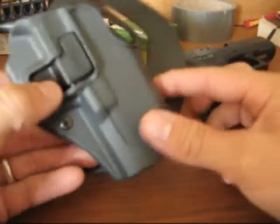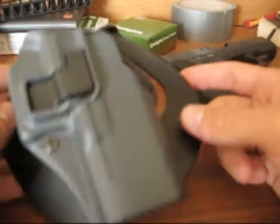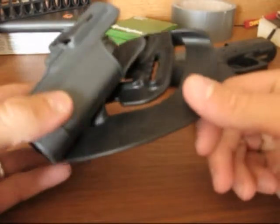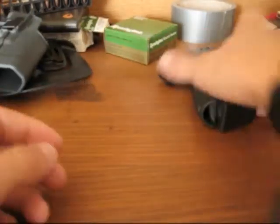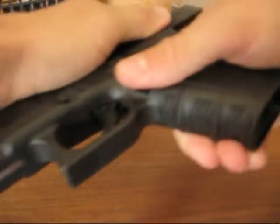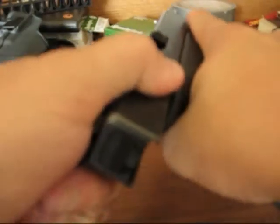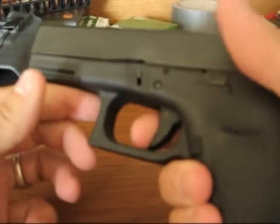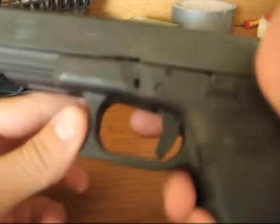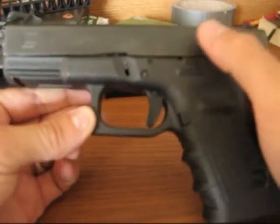Today I'm going to talk a little bit about this Blackhawk Serpa Retention Holster, which I got over the summer, and do a little bit of a review of it. First of all, safety check my Glock because I'll be using it and I happen to know it's loaded. There's the round — and it's empty. The trigger's back, striker's forward, can't hit another round, and there's no rounds in here. So we know this is safe.